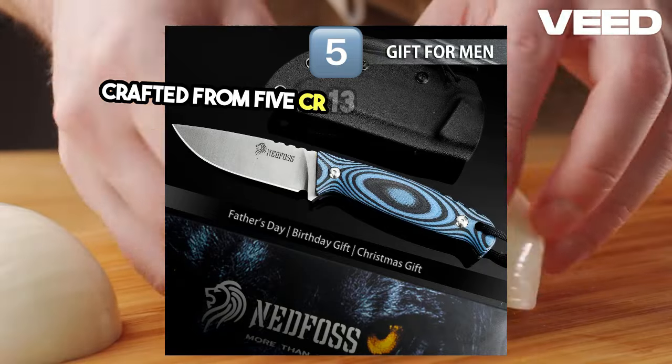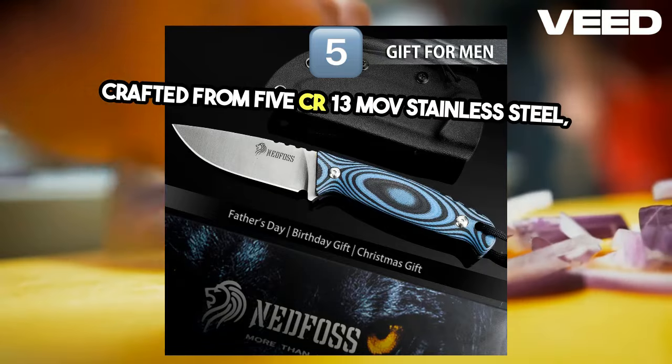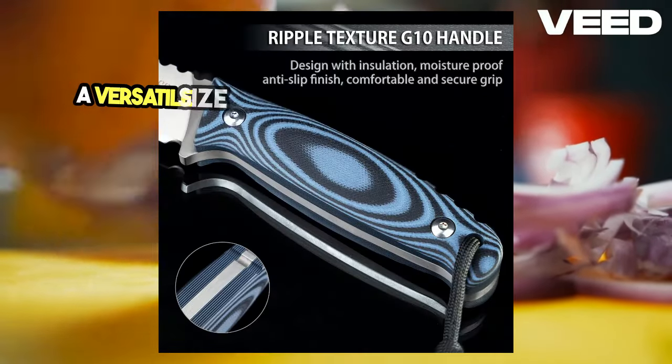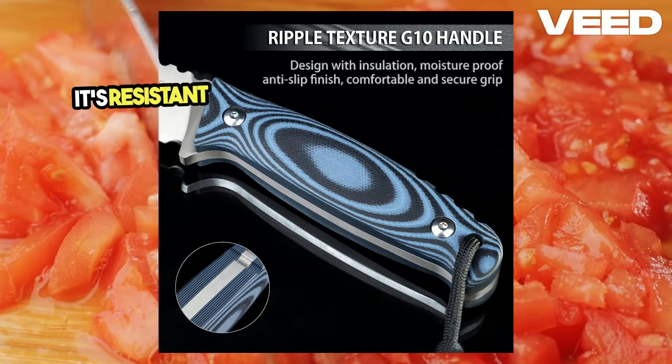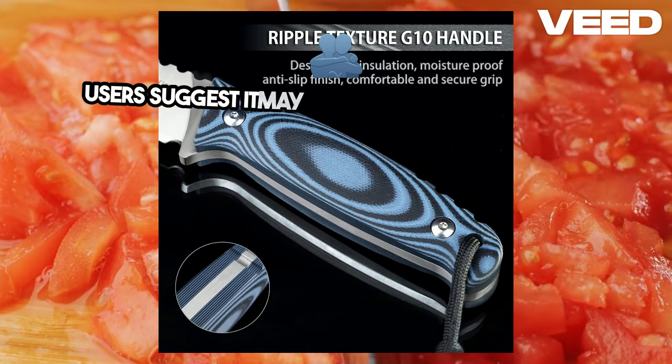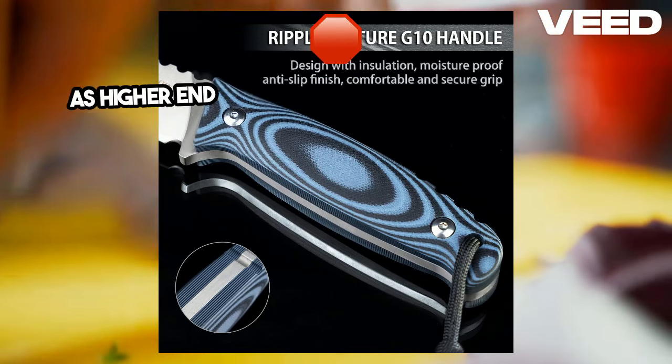Crafted from 5CR13MOV stainless steel, the blade is 8.26 inches long, making it a versatile size for various bushcraft activities. It's resistant to corrosion and easy to sharpen, though some users suggest it may not hold its edge as well as higher-end steels.